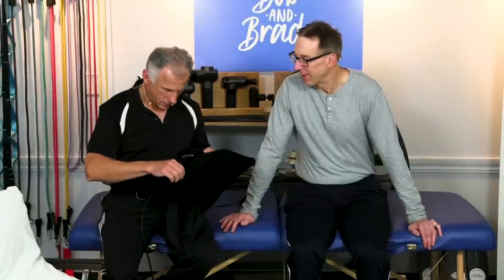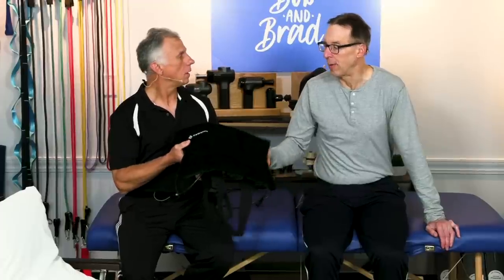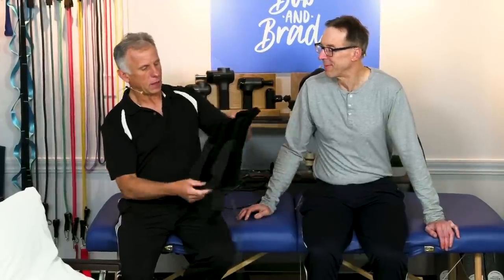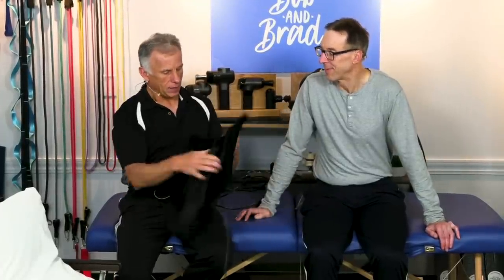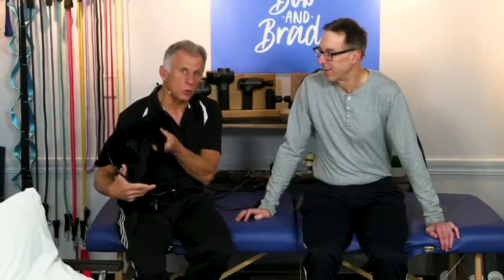Sign up for the giveaway and you can win one. You have to go through our site to get these, so you can hold it on your back. These work also well for putting it around your knee, your ankle, your shoulder — it's a beautiful device, works on all parts of the body.